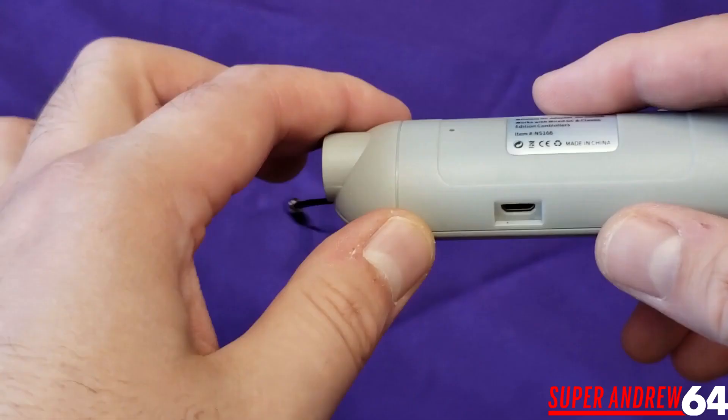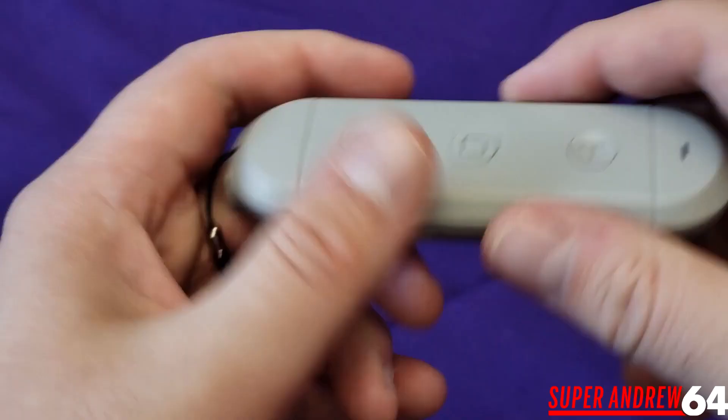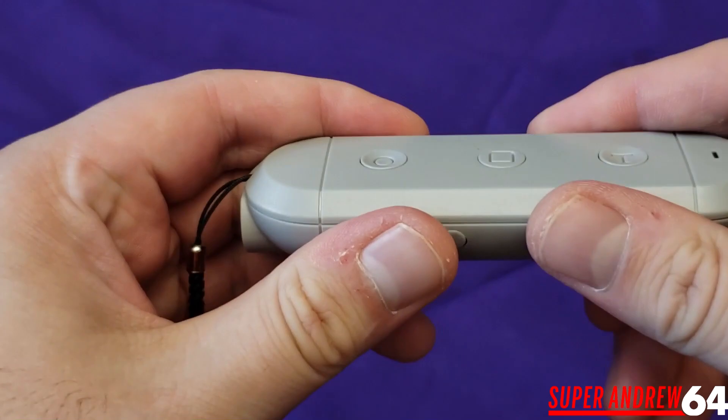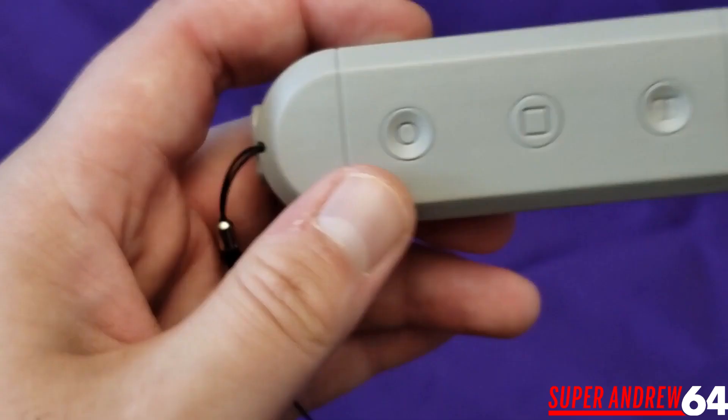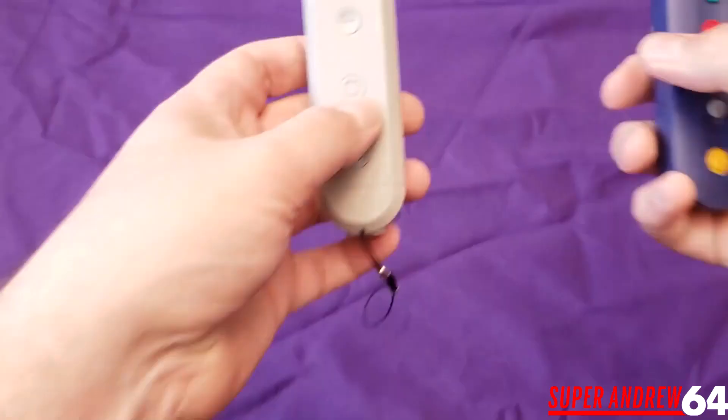It also comes with a little strap you can hang on your Nintendo Switch carrying case. On the back there's a micro USB port for charging. Another thing — this plastic feels really solid, it does not feel cheap at all, which is again another rarity when buying something directly from China.